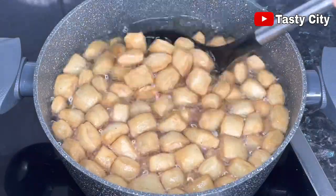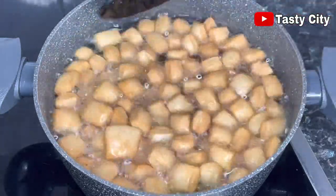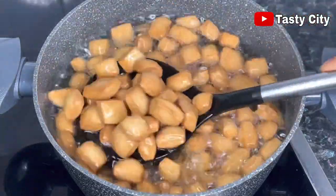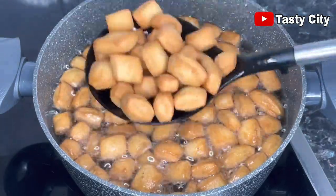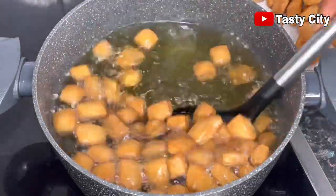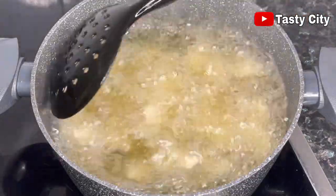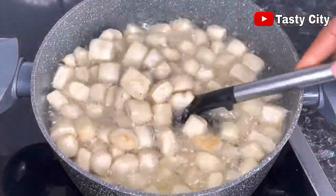Please do not leave the chin chin unattended for a long time, otherwise they might get burnt. It is very important to stir them every now and then for even browning. At this stage they are nice and ready — I'm satisfied with the color — so I'll go ahead and take them out from the oil and let them drain on a kitchen paper towel, then repeat the process with the remaining chin chin dough. Make sure you are frying at the right temperature, medium-high heat, so your chin chin doesn't soak up oil, and remember not to overcrowd your pot or pan.